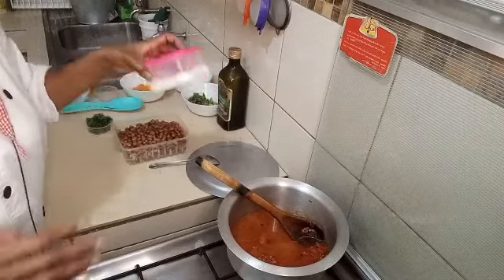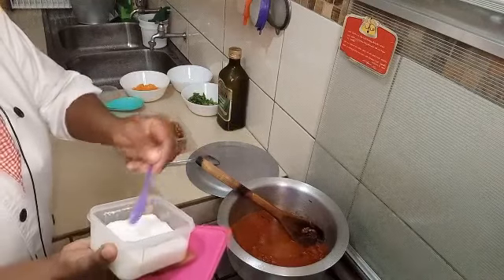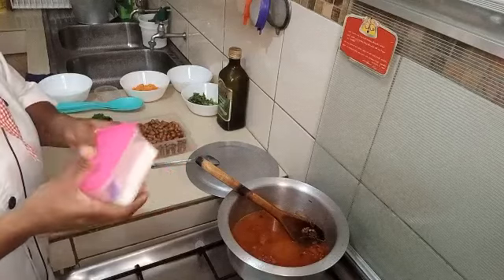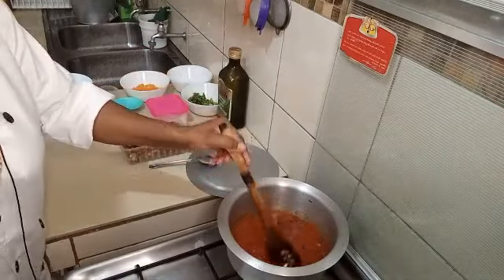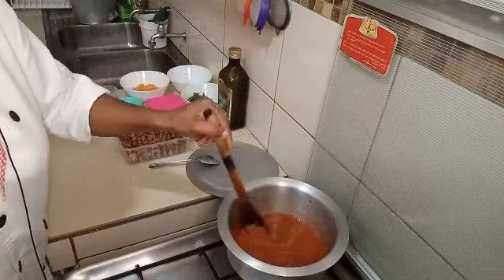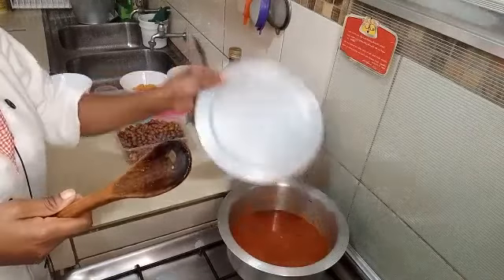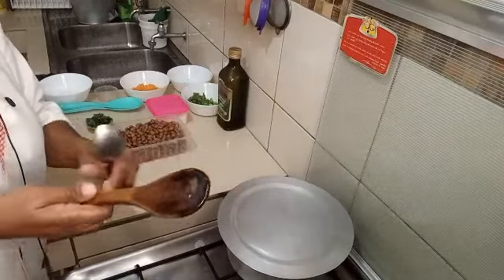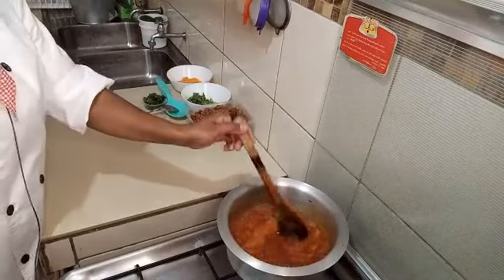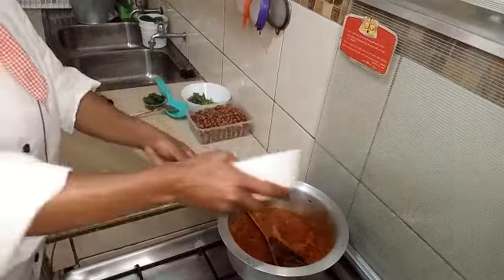Don't forget to add salt. Then we are going to give it a few minutes to boil. You can now see our sauce is boiling.